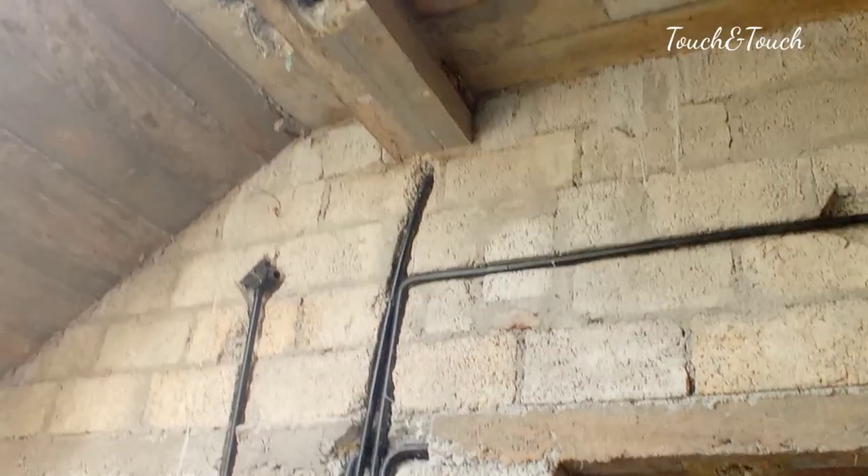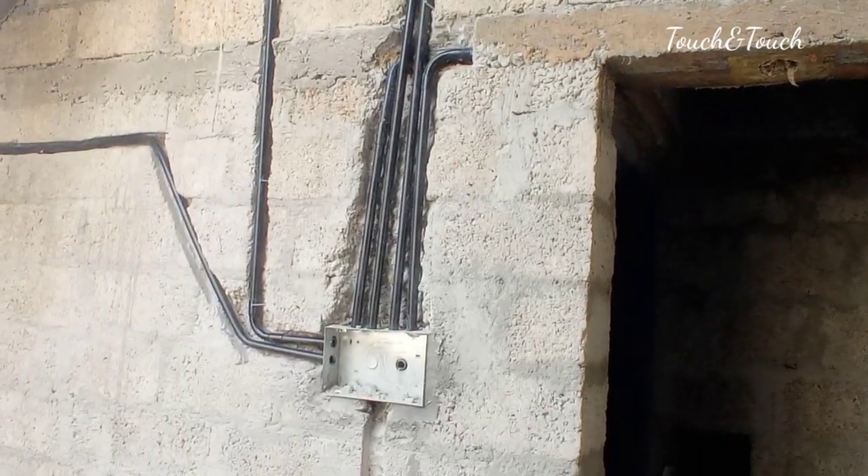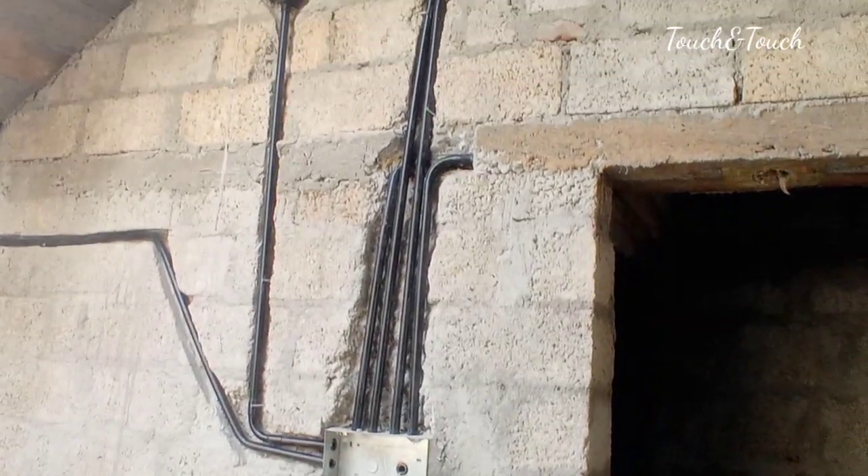This is our electric point. This is our LED beam. This is our open bathroom. This is our light point.